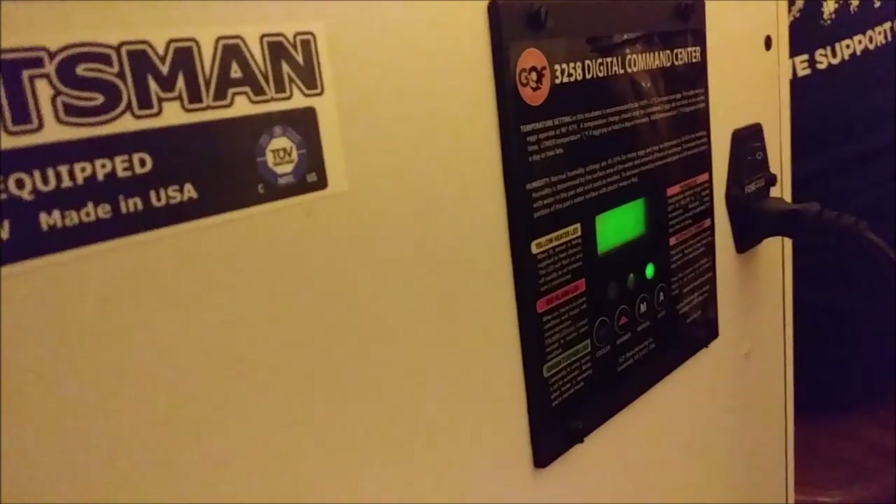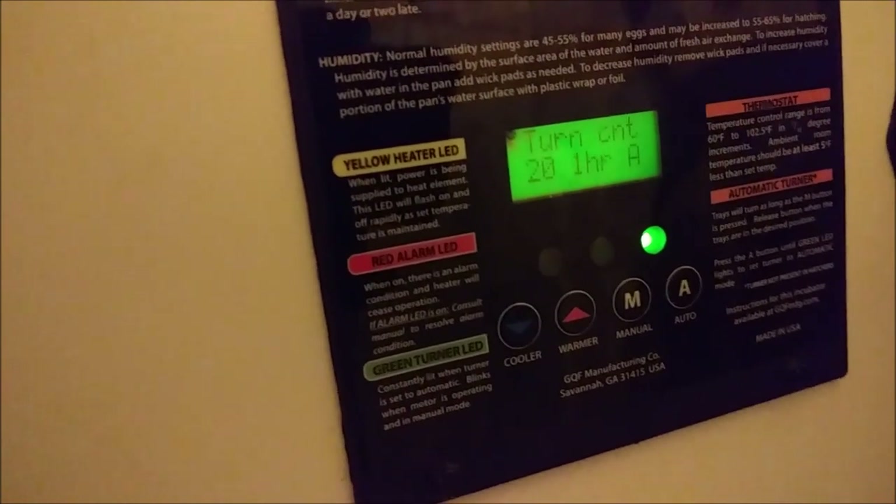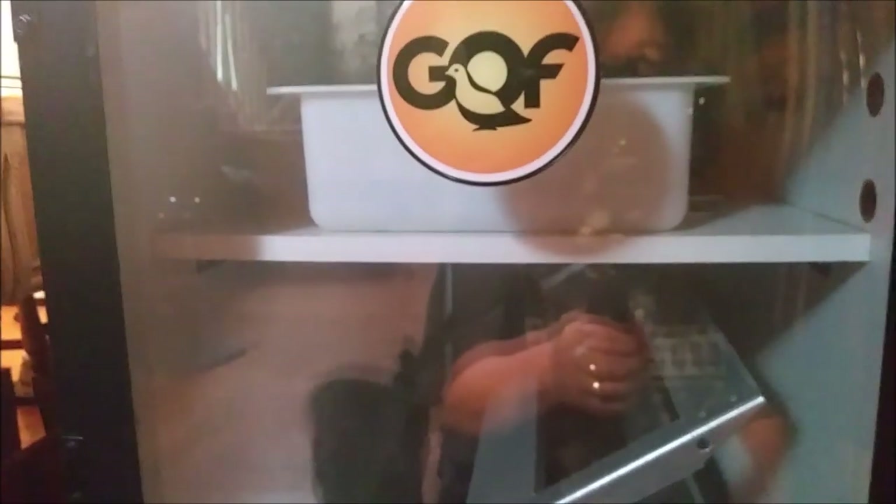Let's close this up. Back here you can see all the controls. The humidity and temp went down a little because I had it open, but that will come back up very shortly. I'm going to run back in the other room and we can talk about the timing on the eggs.